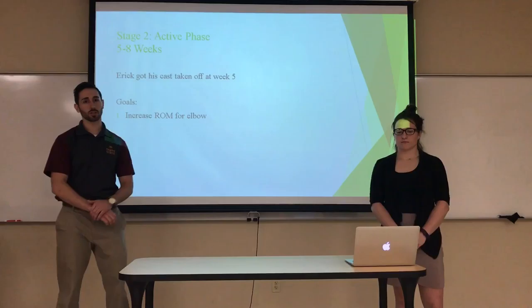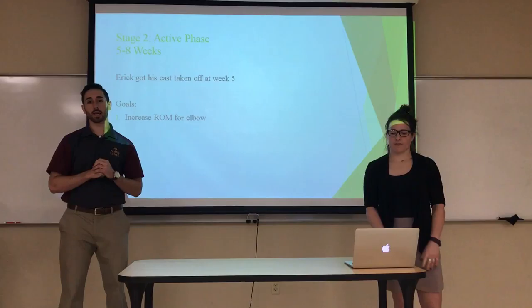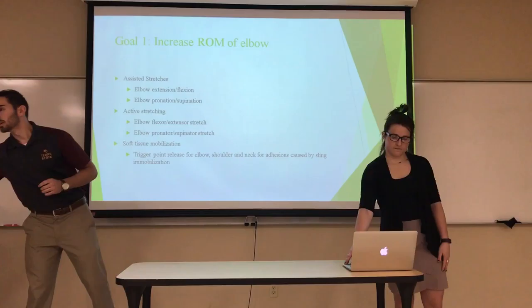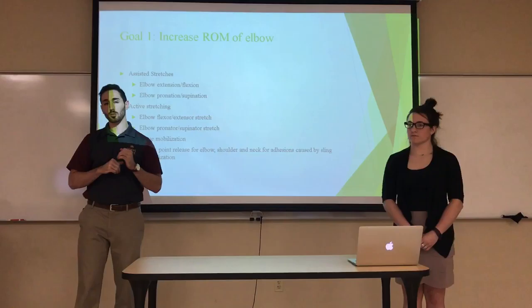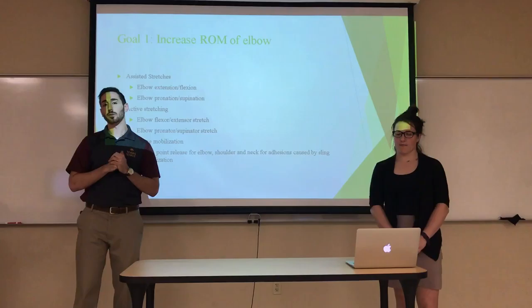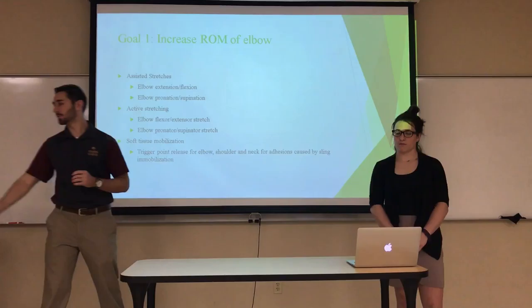Moving on to Stage 2, the active phase from weeks five through eight. At this point Eric is getting his cast removed, and our main goal is to restore range of motion in his elbow. We'll do assistive stretches for all degrees of elbow motion — flexion, extension, supination, and pronation — then progress to active stretching independently. We'll also address soft tissue issues, specifically trigger points that may have developed during immobilization.